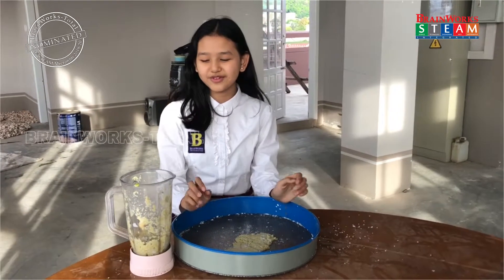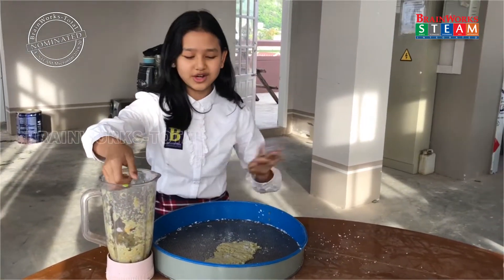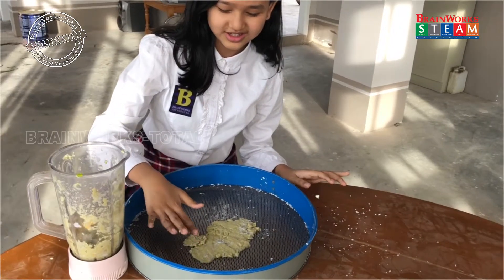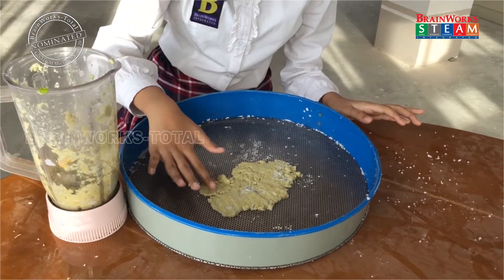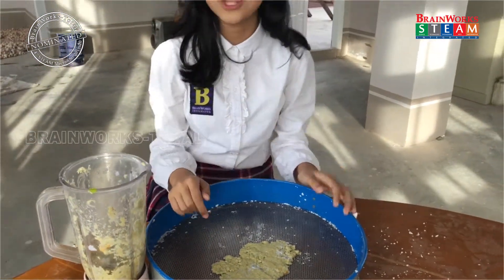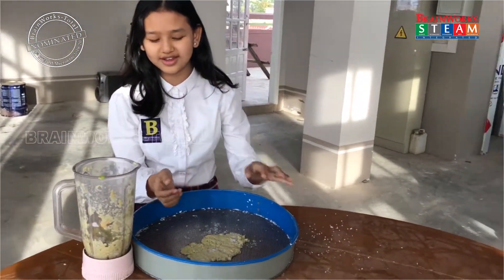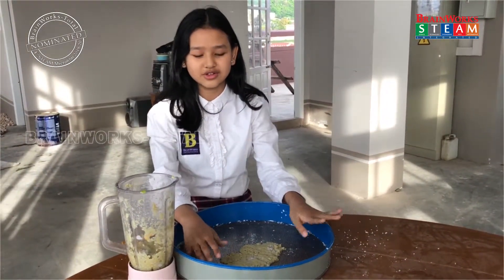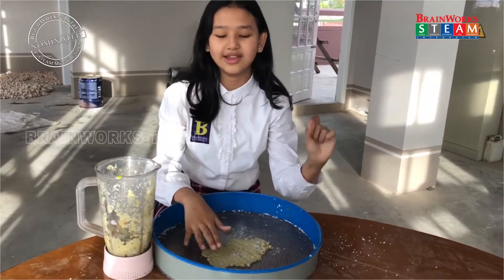For the second step, we take all those mixed papers and we spread it out on the mold like this. We cannot make it too thick, because if we make it so thick, it cannot dry easily and it will take so long to dry. So you have to spread it out more and make it a thin layer.